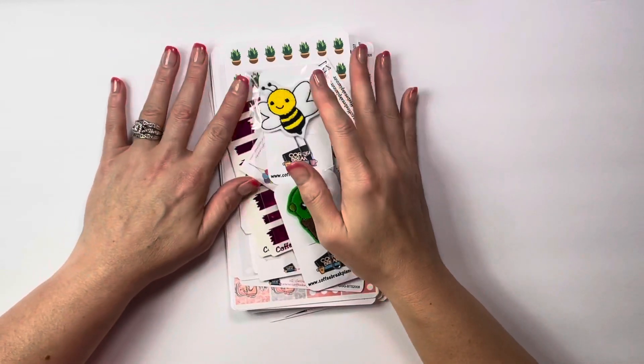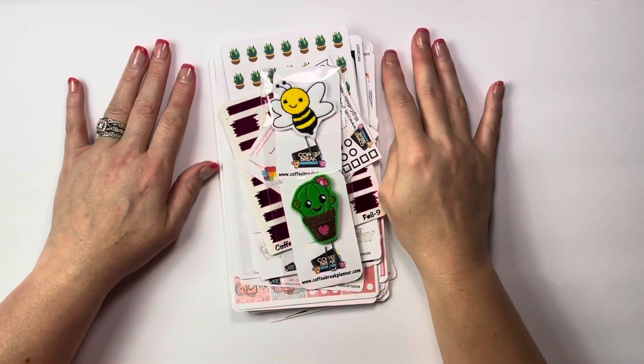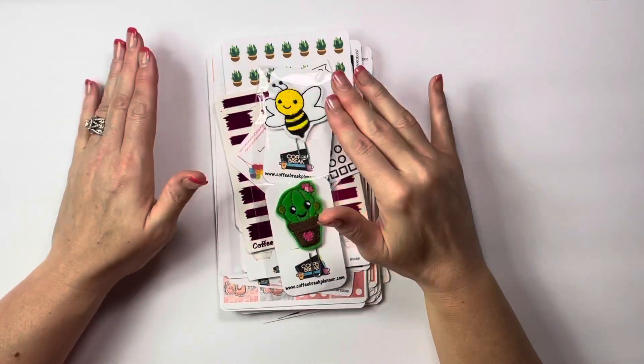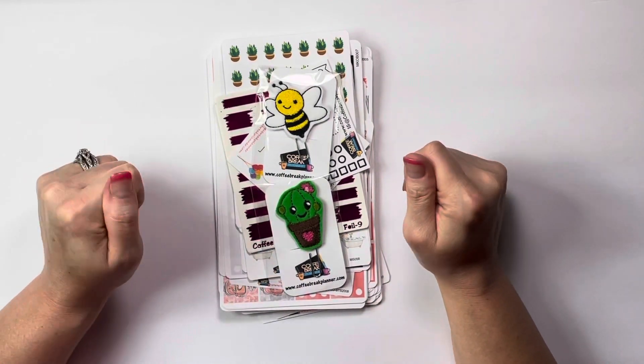Hey y'all, welcome back. Cricket here with a sticker haul. I am so excited to show you this sticker haul because it's going to be leading me into something new that I'm going to be doing. So let's get started.